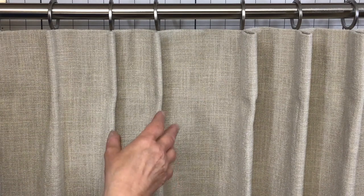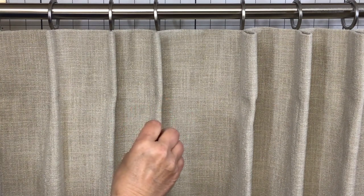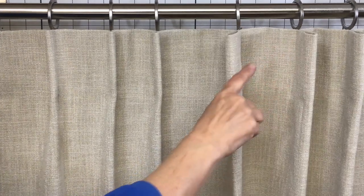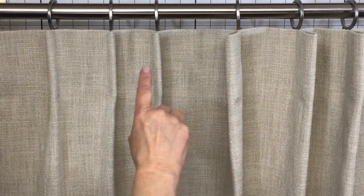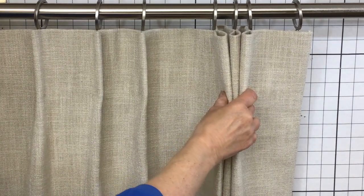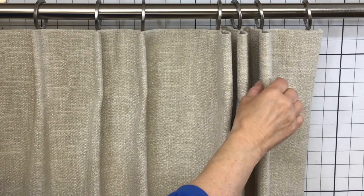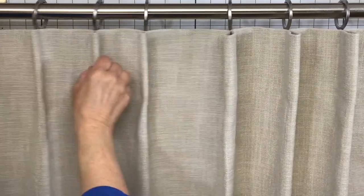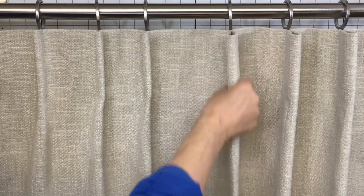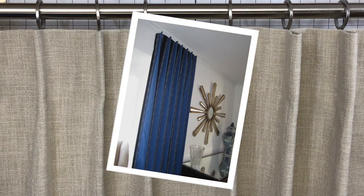Traditionally, when marking pleats and spaces on a panel, to work around seams and either too much or too little fabric, we make adjustments to the pleat size and keep all the spaces the exact same size. That's reversed when working with knife pleats. If one knife pleat is even slightly larger or smaller than the others, it becomes very apparent when stacked closely together — that odd one will stick out or recede. So when marking pleats and spaces and you need to work around seams, make adjustments in the space between your pleats and make all of your pleats exactly the same size. That's your knife pleat — a very clean, simple, and easy modern look for your panels.